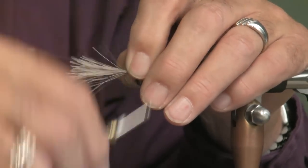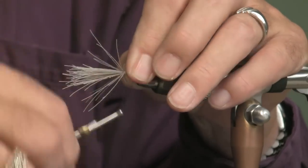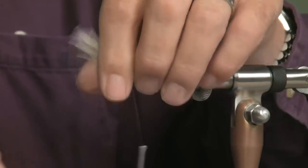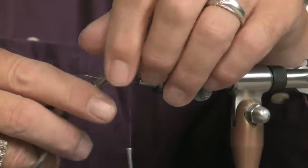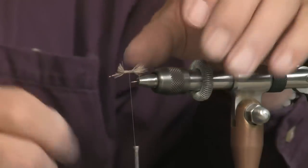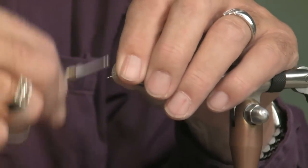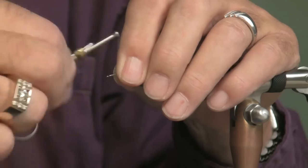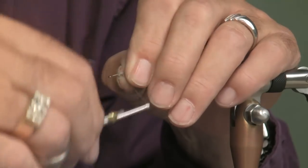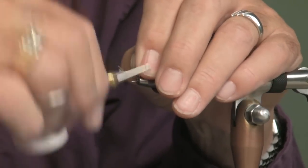Deer hair for the tail. I'll go ahead and get all that bound down, and then I'm going to clip all this off. I'm going to bind it all down. If I can capture it all. That's close enough.